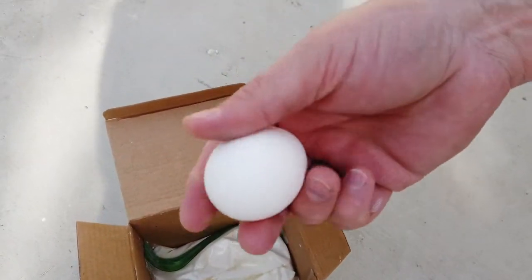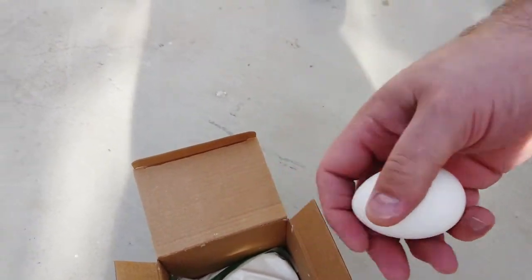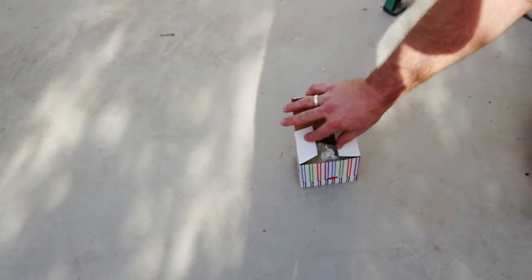The egg survived! Look at that. Let's try it again — it worked really well!